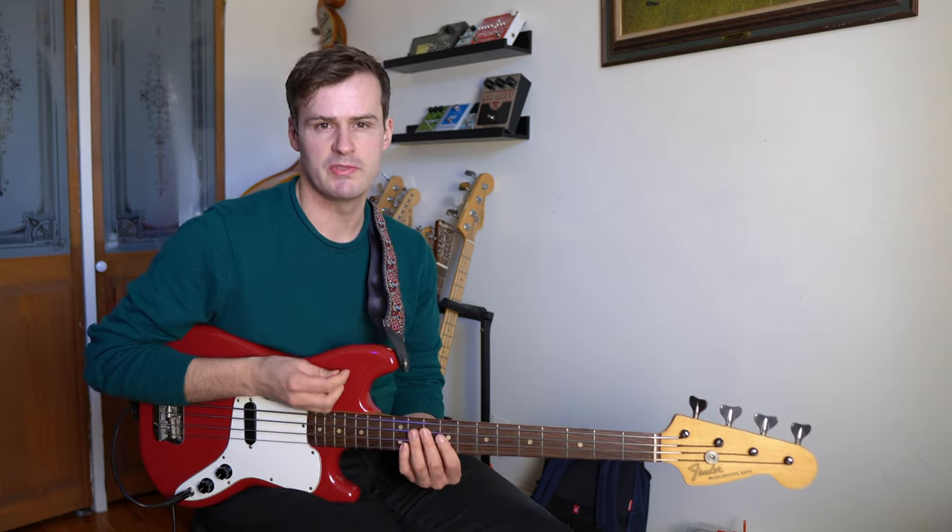In this video I'm going to show you one of Steve Swallow's signature riffs that I think can really open up your walking lines as well as give you some new ideas for soloing.